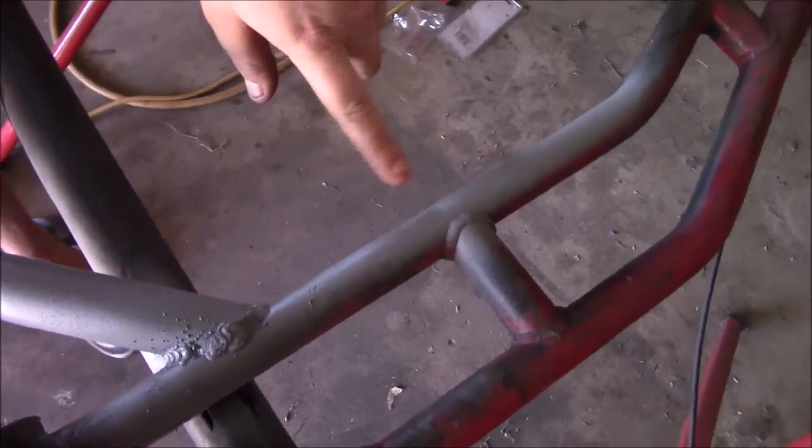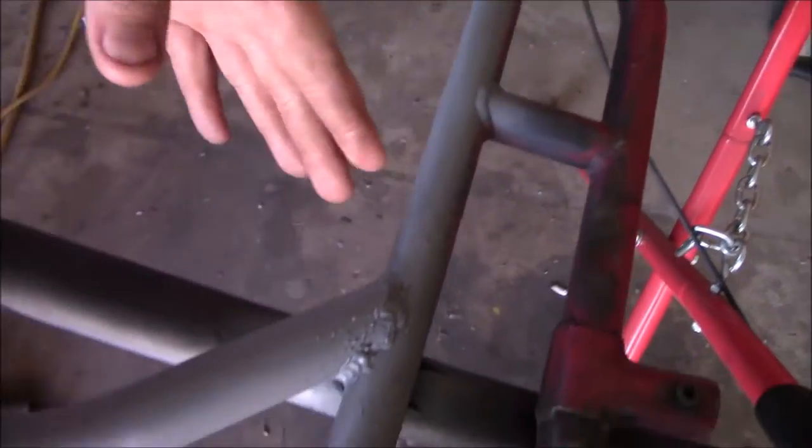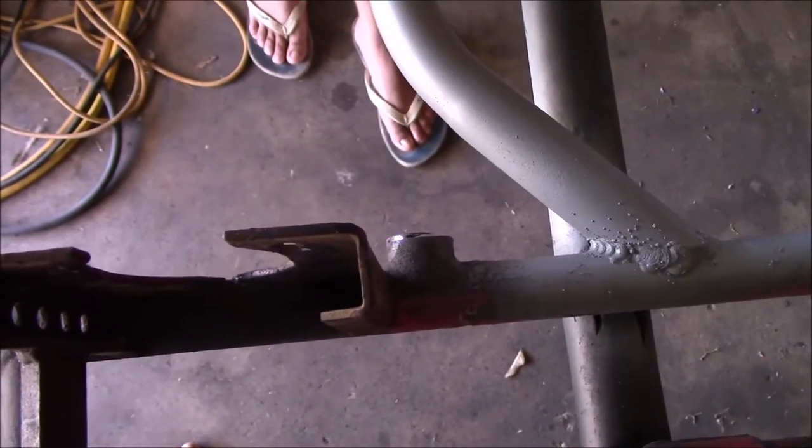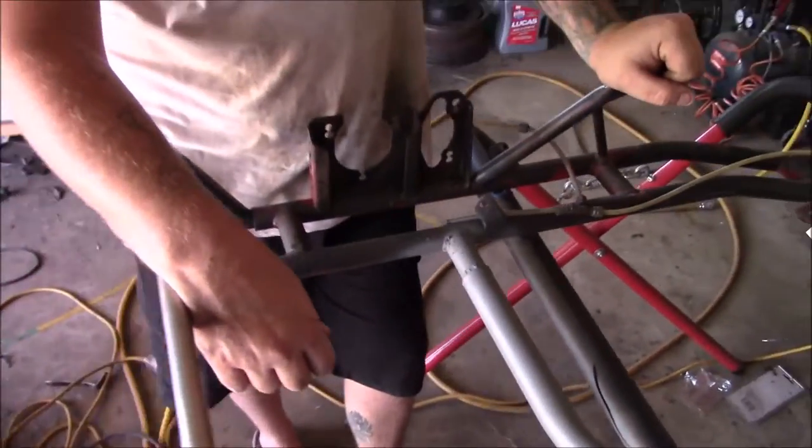I've just finished cleaning up the original seat mount so the motor has a bit more room to slide forward. Our next step is to reverse the axle because I don't want to have to get another keyway cut in it — I'll just reverse the axle, line all the bearings up, make sure the sprocket is in the right spot, and then put the motor on and do the clutch and chain.